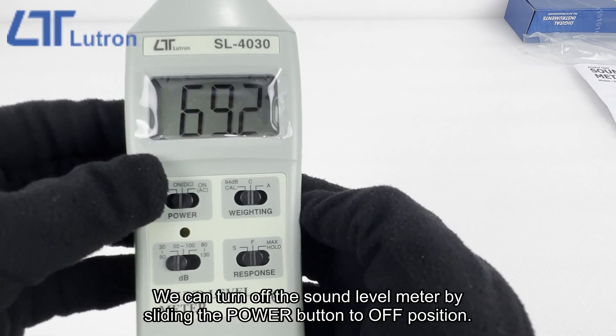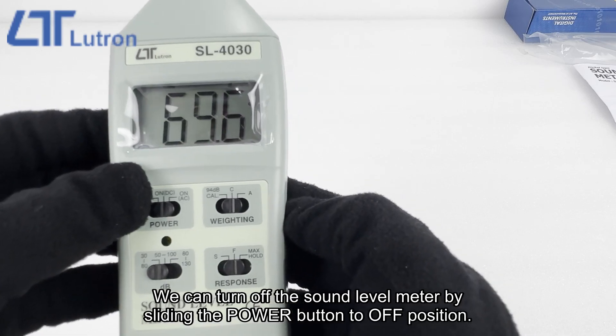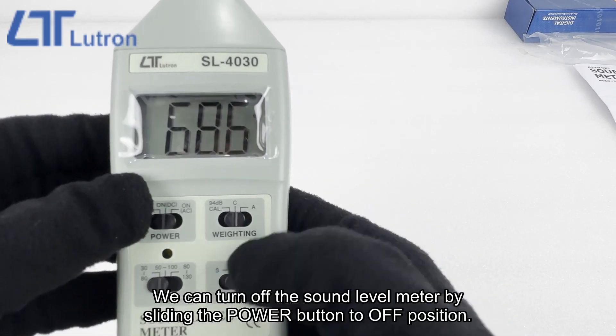We can turn off the sound level meter by sliding the power button to the OFF position.